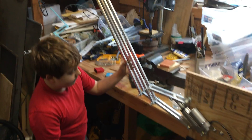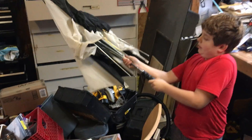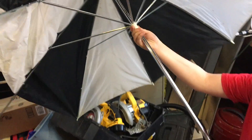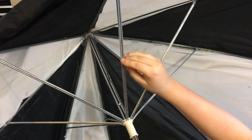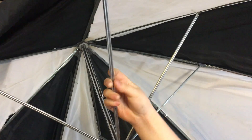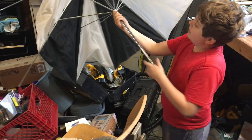We got the design idea from this umbrella, which uses U-shaped pieces. Around the other side here, the U-shaped pieces are doubled up to give it more stability.